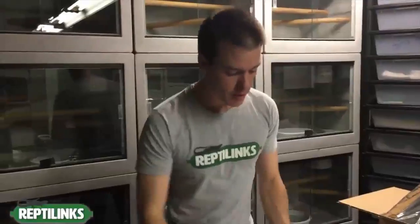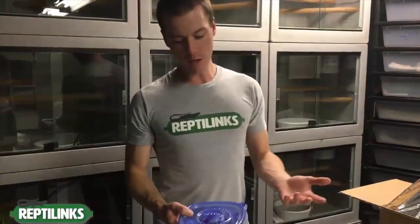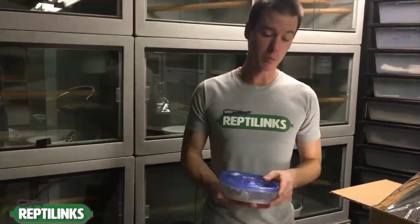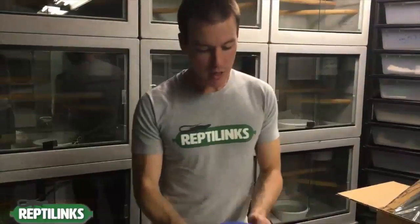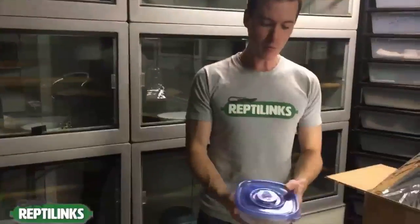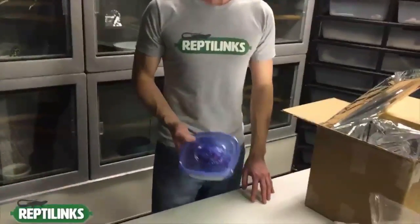How long can you keep these in the freezer? If they're in the original seal, up to two years. I've fed links from the feed freezer two years later and they smell as fresh as the day we made them — even the fruit and veggie ones. To be on the safe side, feed your product within the first year, especially for fruit and veggie blends. If you remove them from the original bag and seal them in a Ziploc and Tupperware, they can easily keep for six months to a year.